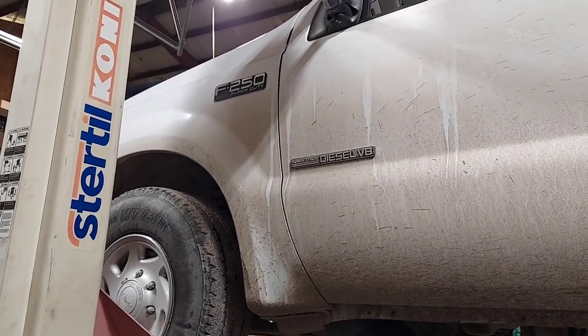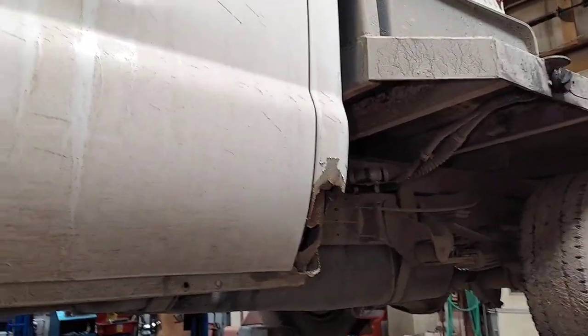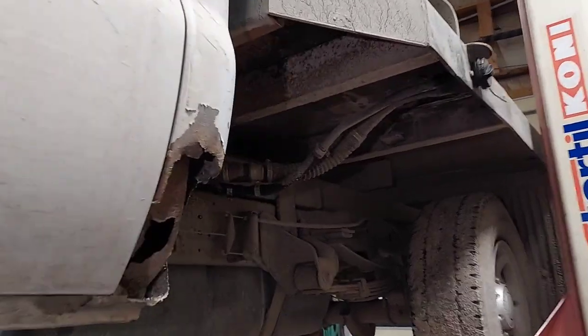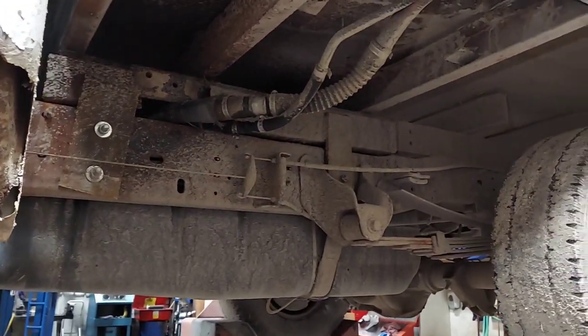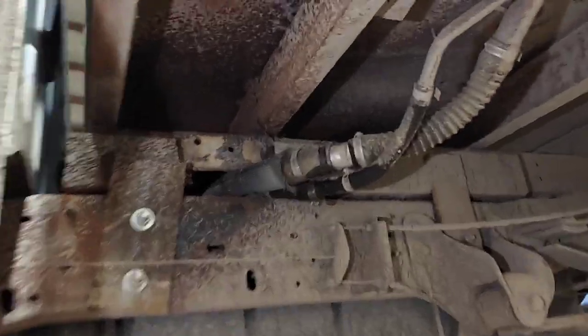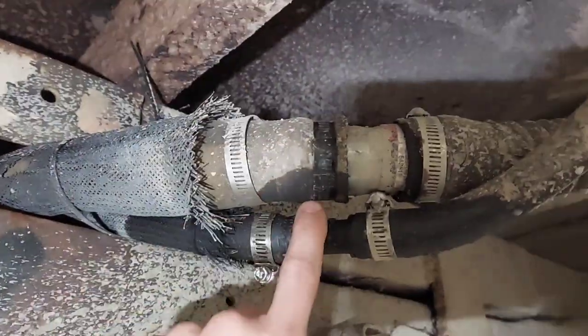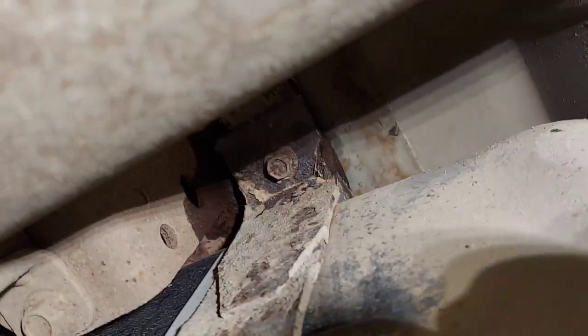Alright, F-250, take the fuel tank out. This one will be easy to show you because it's got a flatbed on it. Usually there's a bedside that comes down here, so it'd be harder to get to those hoses, but this one will be easy to show you. Clamp, clamp, clamp — take them off, slide them off. Then you got a bolt here for the strap and back here for the strap.